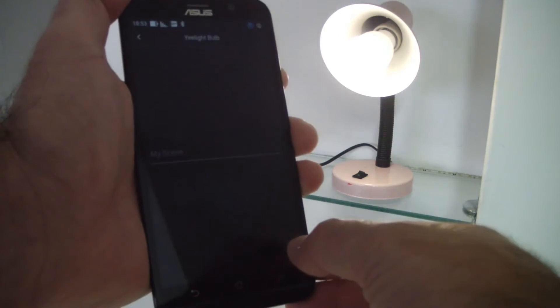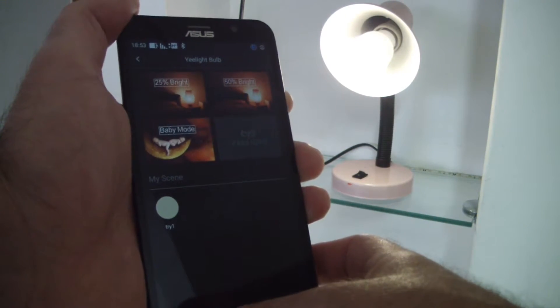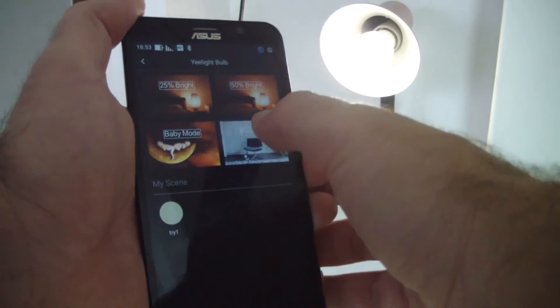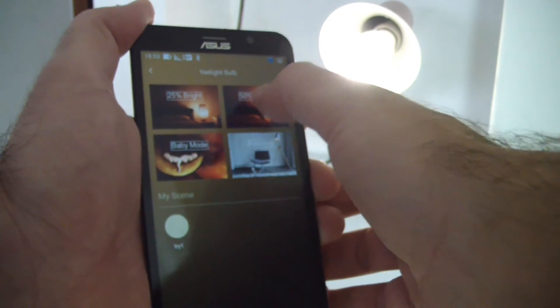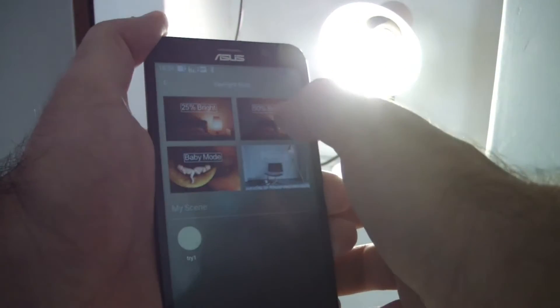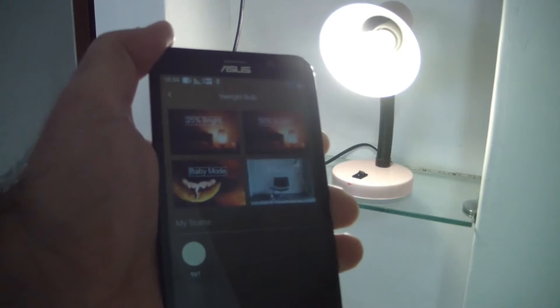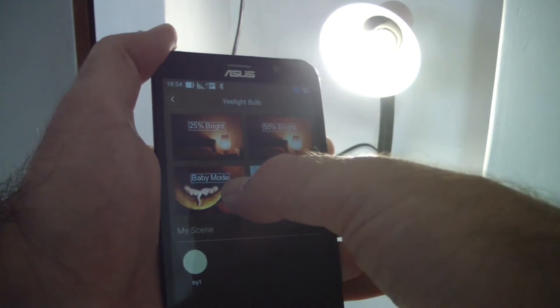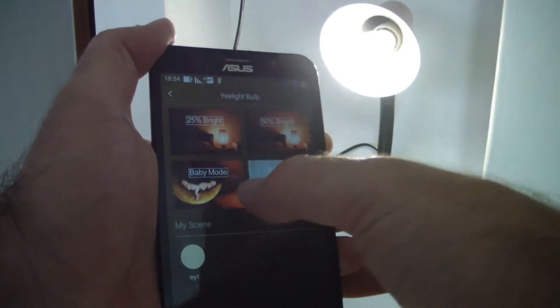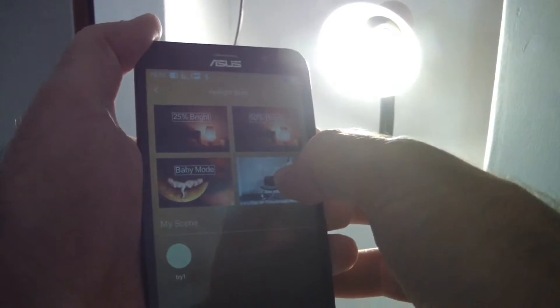Let's see the brightness modes. This is 50% brightness, 25% brightness, baby mode which is probably the lowest light, and reading mode which is the strongest. This is nice and basically it is working pretty well — I'm pretty impressed with it.